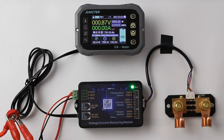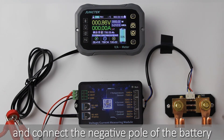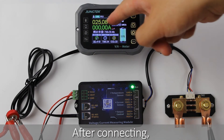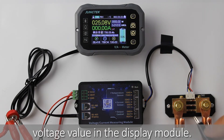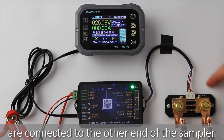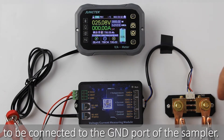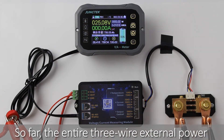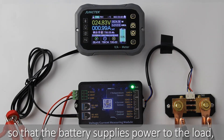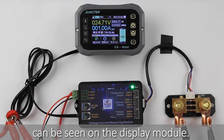The positive pole of the load and the positive pole of the charger are also connected to the positive pole of the battery. After connecting the positive pole, connect the negative pole — connect the negative pole of the battery to the GND port of the sampler. After connecting, we can see the measured battery voltage value in the display module. The negative pole of the load and the negative pole of the charger are connected to the other end of the sampler. Note that the negative pole of the battery needs to be connected to the GND port of the sampler. So far, the entire three-wire external power supply wiring has been completed.